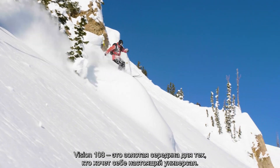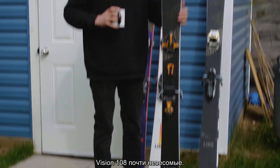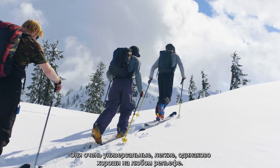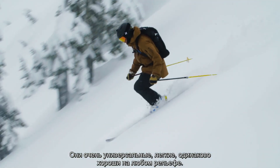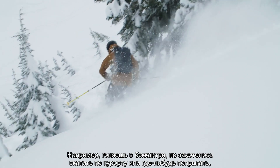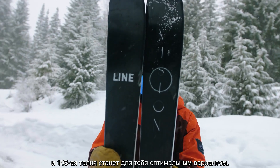The Vision 108 is a nice middle ground if you're someone who wants a one-ski quiver. This thing weighs nothing — I just picked it up and I'm already surprised at how little it weighs. It's super versatile, light, and just skis the whole mountain really well. If you're touring in the backcountry and still want to go inbounds or hit jumps, the 108 is your perfect happy medium.